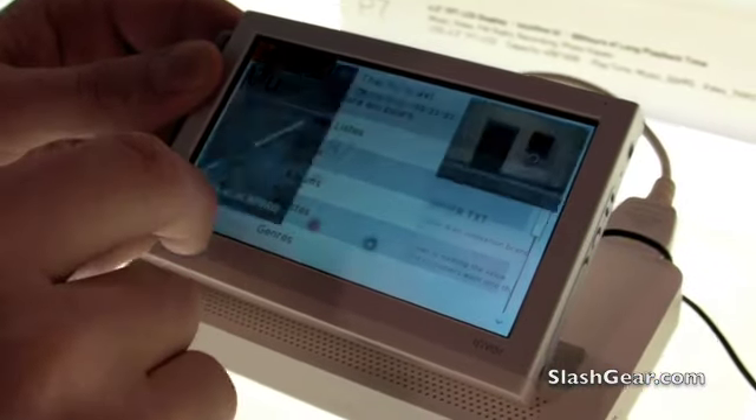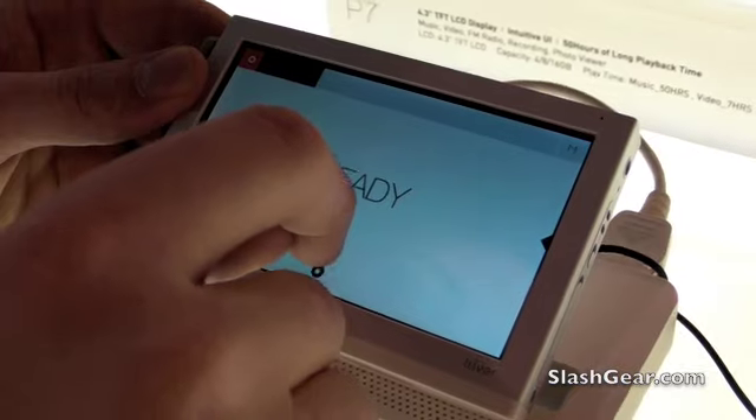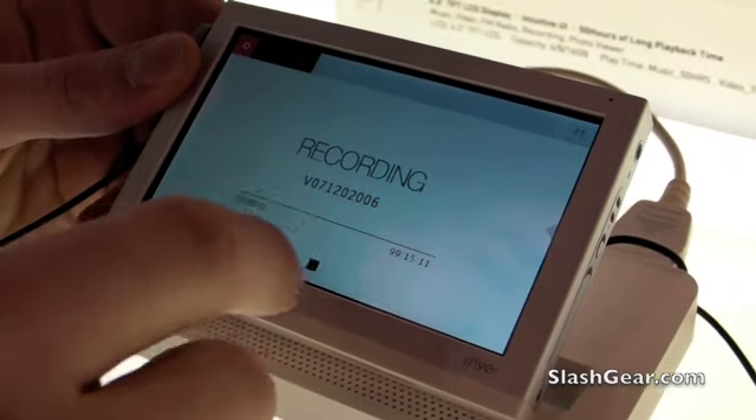You can also record. This is CES, and this is the new P7 device.